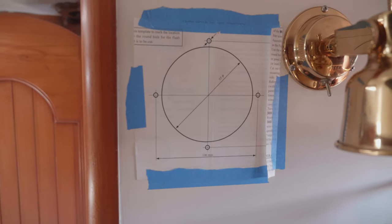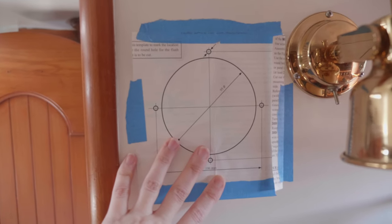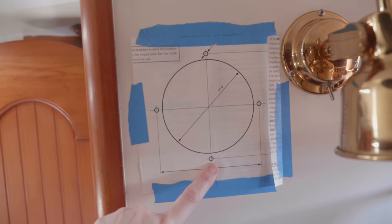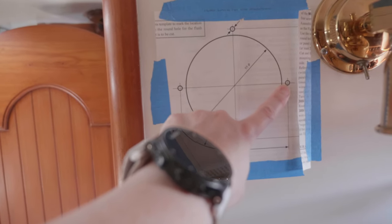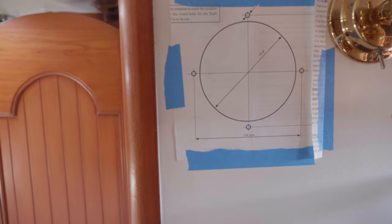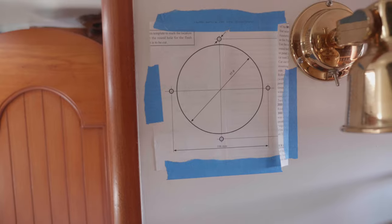We were given a template with the intercom system, so we have put it where we feel like we want to mount the intercom. This template shows us where we need to drill some holes for the bolts that attach the system to the wall, and also where to drill the hole that the intercom system will go through. We've mapped it out roughly where we want it.